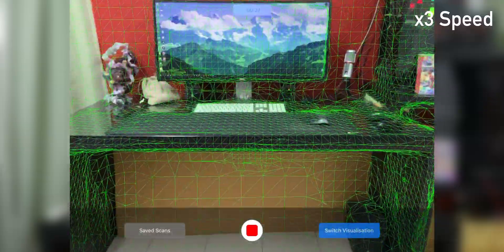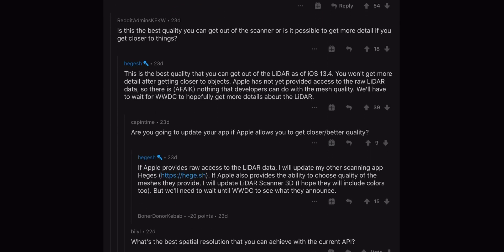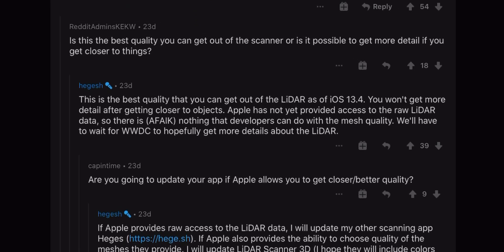The LiDAR sensor can also be used for scanning a 3D environment. There is an app made specifically to show off this feature. The UI is quite simple — just press the record button and let the scanner do its thing. This is the 3D model of my computer desk. The result looks somewhat disappointing and I can't make out any detail on individual objects. After some googling, I found a Reddit post by the app's creator explaining the subpar scan results — it ultimately boils down to Apple's own restriction, as they do not provide developer access to raw LiDAR data. Hopefully iPadOS 14 will grant developers more options and control.